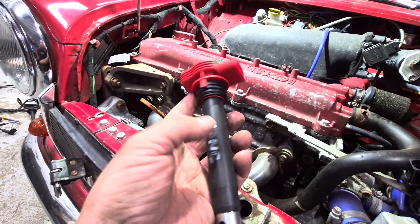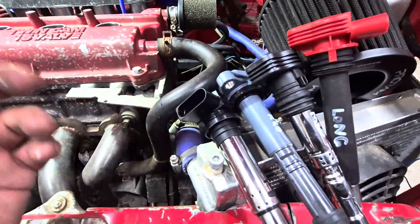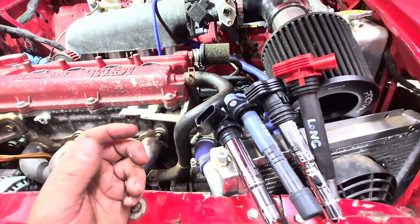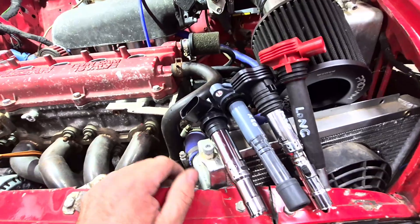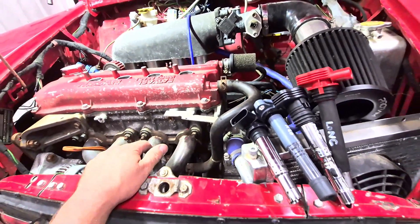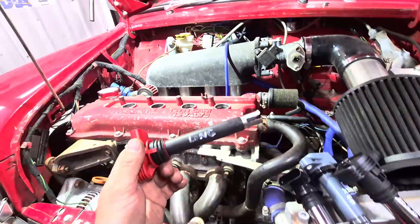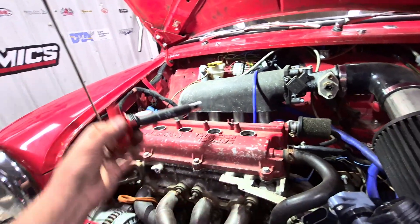We'll be using Volkswagen coils. I keep the short, medium, long, and K20 coil here, labelled, because we're banging these sorts of coils into all sorts of different stuff and very often nobody's done it or they've just not recorded what they've done online. I can't find anything obvious on a quick Google, so we'll be using the long-style Bosch Volkswagen coil in this instance.